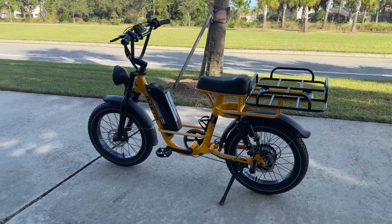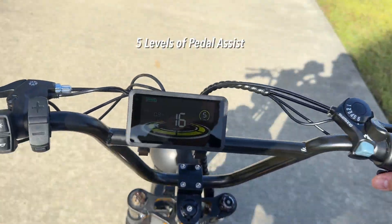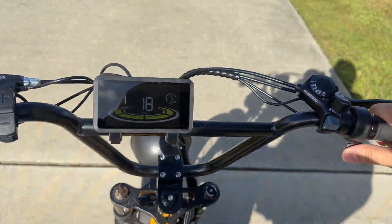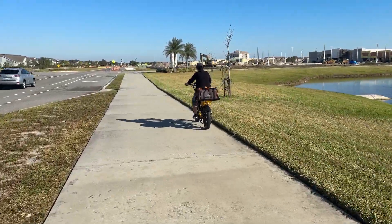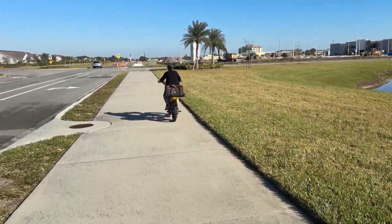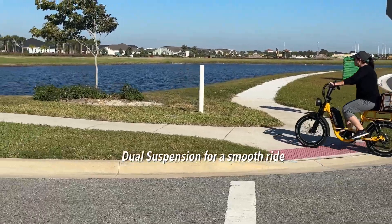It does have dual suspension, which we will show you here in a second, so it handles those bumps like a champ. This thing will hit about 20 to 22 miles per hour if you really pedal it hard. And that 750-watt motor — you're going to feel that torque. It's going to carry up to 400 pounds, including the rider and anything you're going to throw on the back.